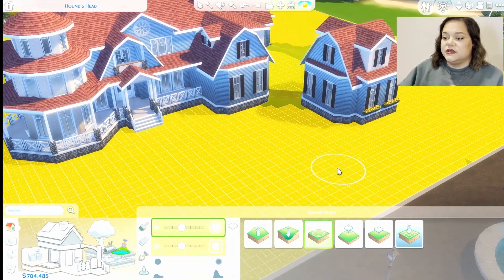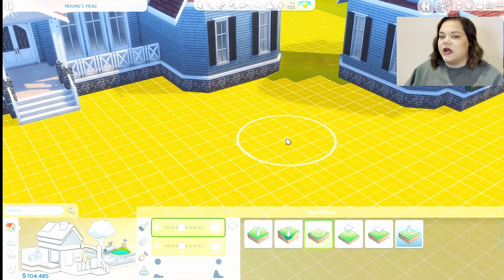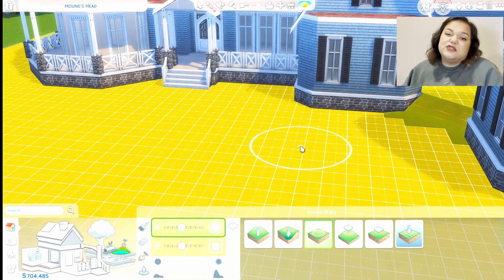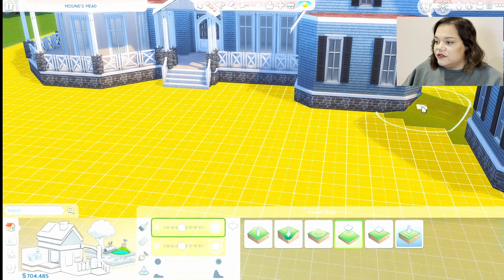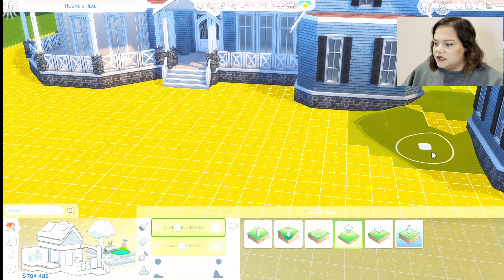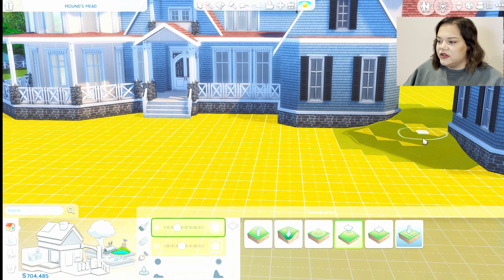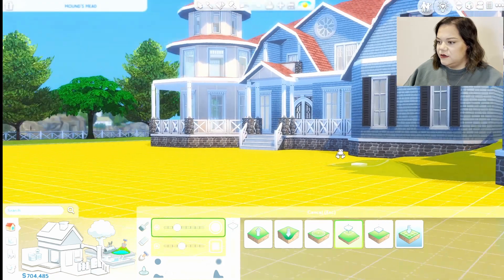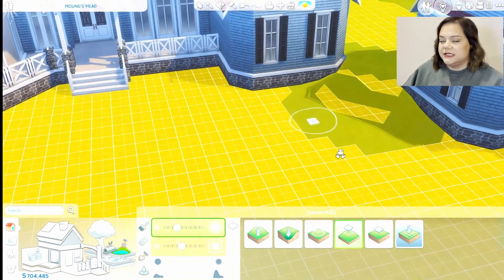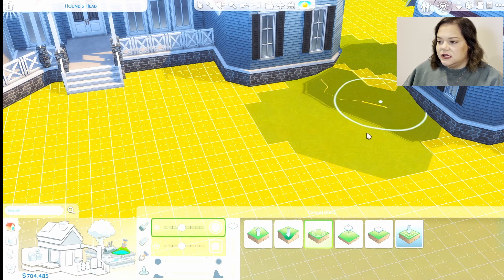There's also going to be a way into this garage area — it will kind of be like a courtyard driveway. We'll do something really similar where we use the flattened terrain tool with the square and create these stair steps down. We've got that stair step thing going; we want to make sure that up here, everything stays the same. Then we'll take our smoothing tool with a slightly larger size and go right on the edges.